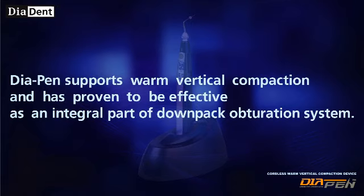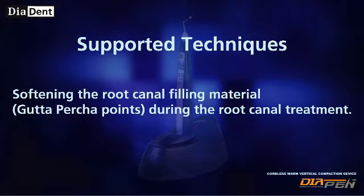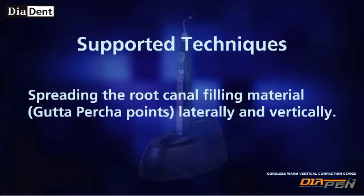Diapen supports warm vertical compaction and has proven to be effective as an integral part of a down-pack obturation system. Supported techniques include: softening the root canal filling material during root canal treatment, and spreading the root canal filling material laterally and vertically.